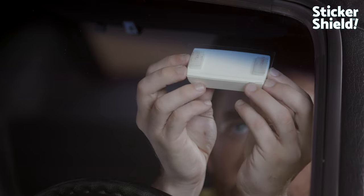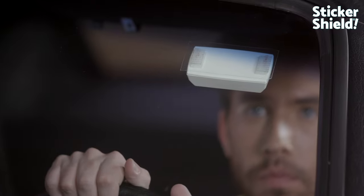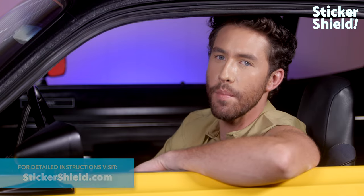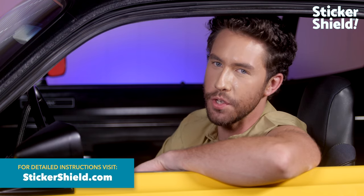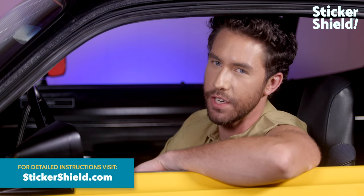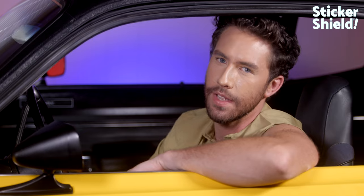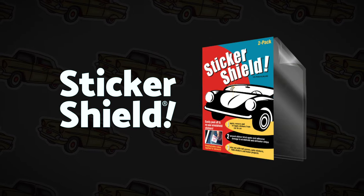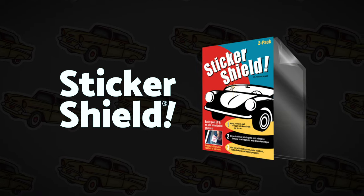Simply reapply the Sticker Shield with the transponder attached to the new location — it's as easy as that. Remember, more detailed instructions and use videos can be found on our website StickerShield.com. I hope you've enjoyed this introduction to Sticker Shield. Happy sticking, un-sticking and re-sticking. Bye for now. We'll see you next time.